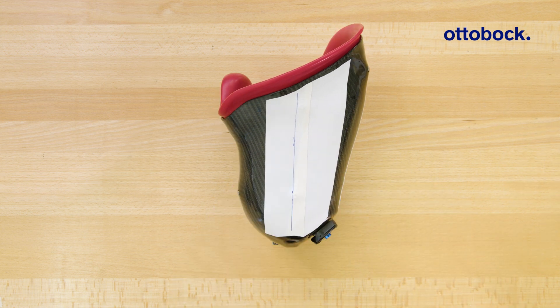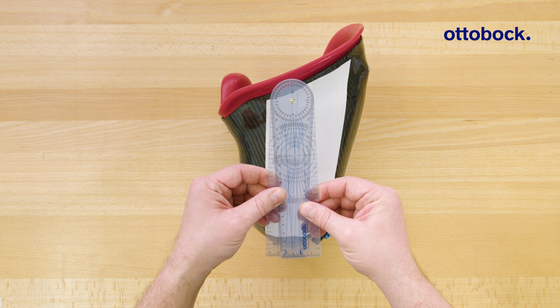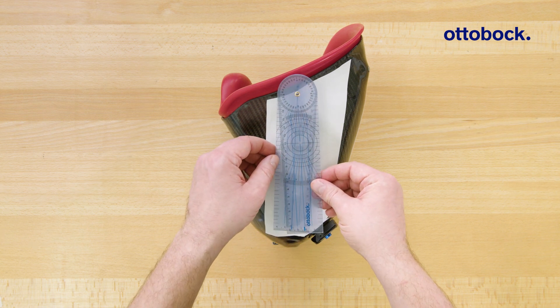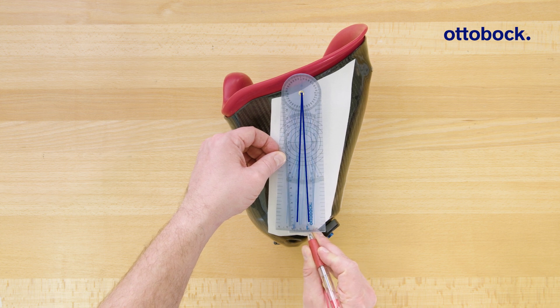The prosthetic socket should be aligned in adduction since that is the case with the physiological leg. An angle of 6 degrees is a good angle for an average residual limb length. The optimum value may differ slightly for the individual user.